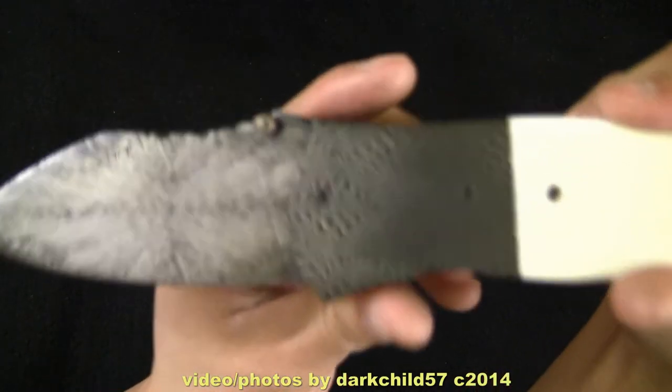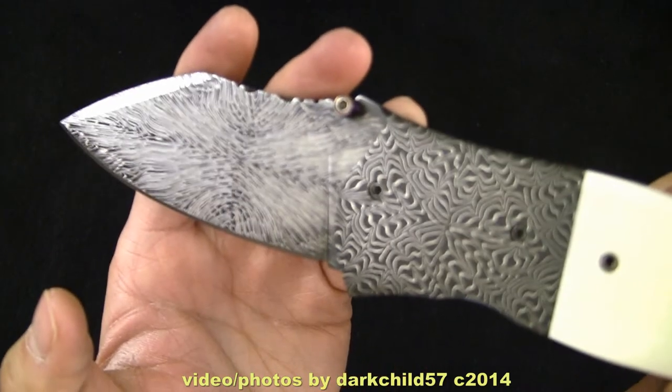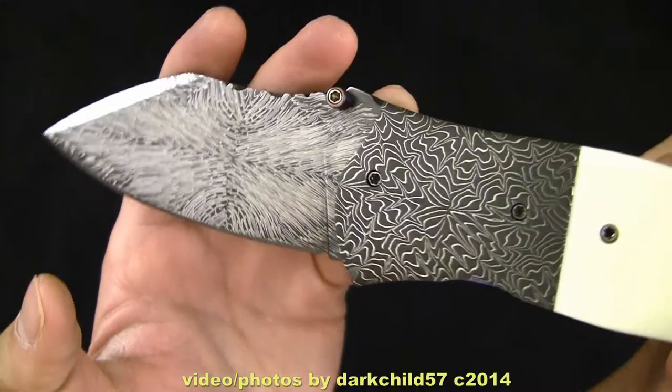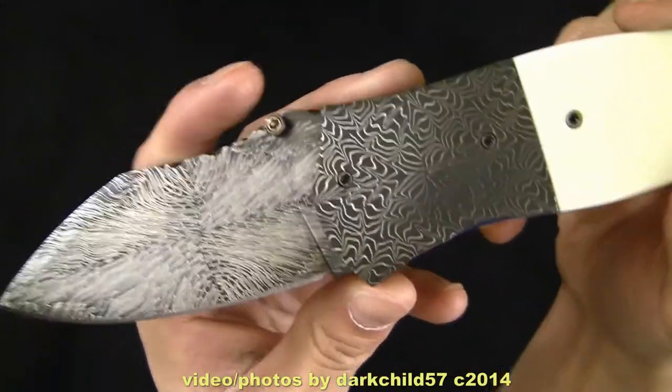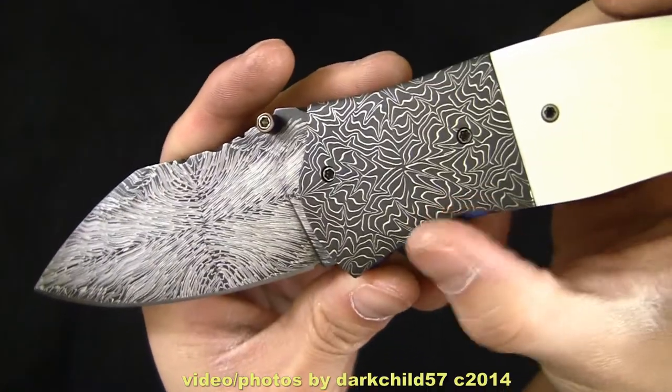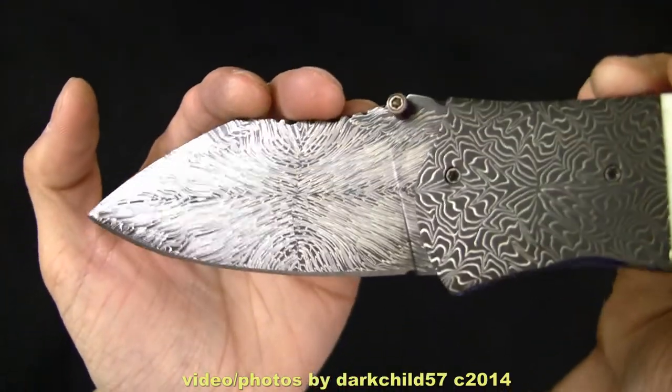I went on his website and checked out all the stuff that he had. He had a bunch of pictures in his gallery, and I picked out a couple of Damascus patterns I really liked. I asked him to do this pattern here for me — I believe he calls this just a radial pattern, and then this is the Supernova Damascus.